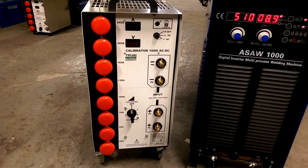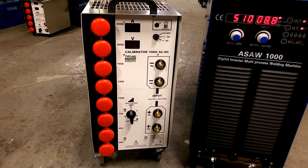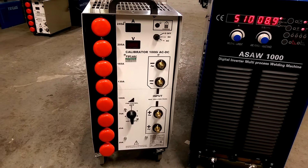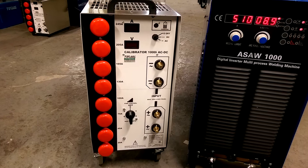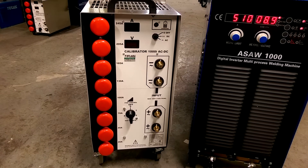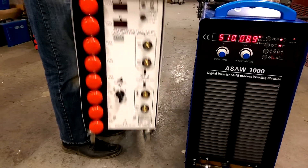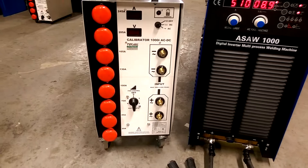You can validate and calibrate TIG machines, stick welding machines, MIG machines, MAG machines, CCCV, engine-driven welding power sources — any type of welding machine. The portability of this is superb, and you've also got casters underneath to make it very portable.